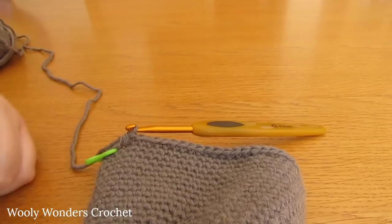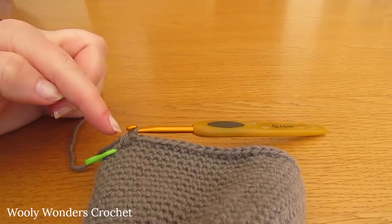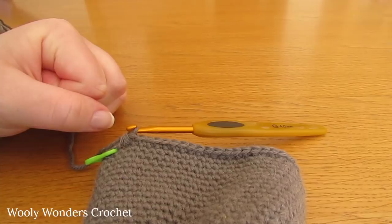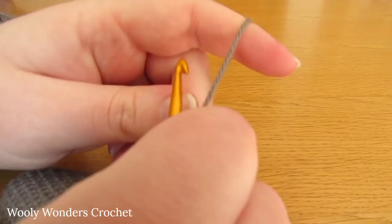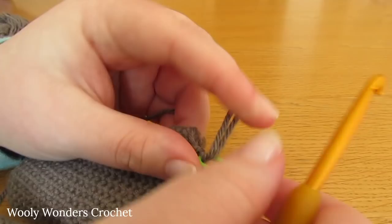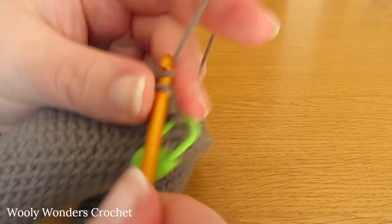Round 16 is just a simple round of single crochet. Remove your stitch marker, work 1 single crochet into the first stitch, place the marker back, then work 1 single crochet into each stitch all the way around. You should work 50 single crochets in that round.